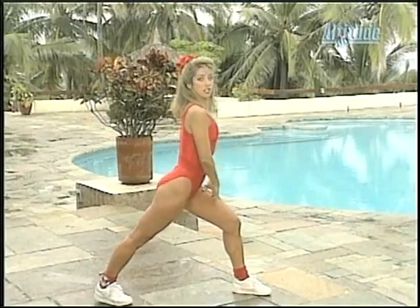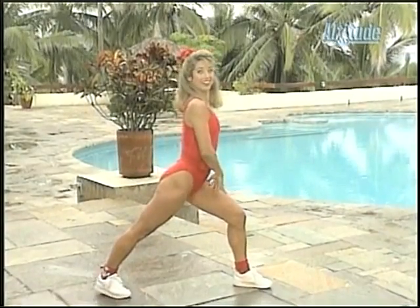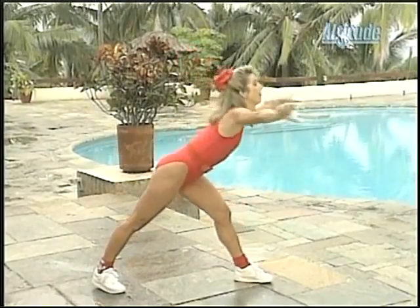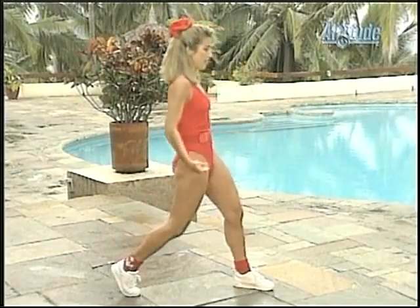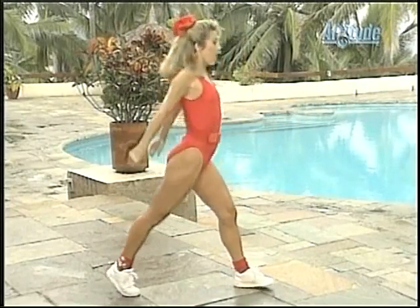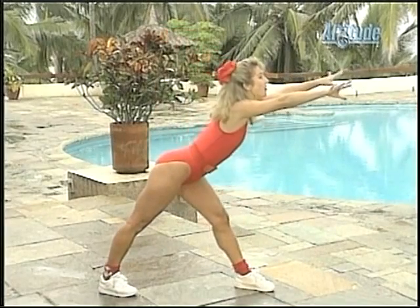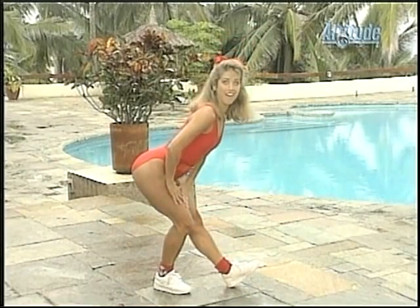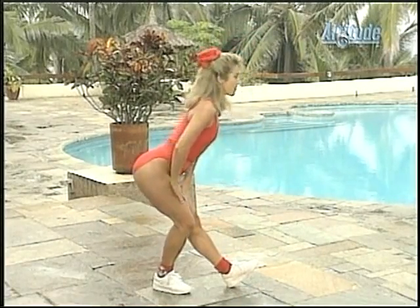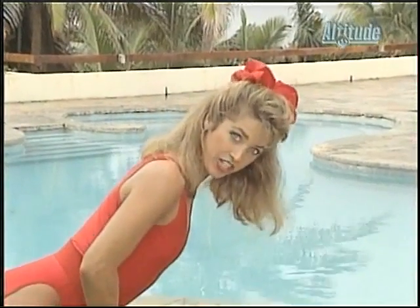Now hold the stretch, stretching out the calf muscle right back there. Stretch it forward and pull it back. Forward and pull. Down the front. Forward. Last one — hold it, hold it, and stretch it back. Stretch out those hamstrings. Hold the stretch. Try to feel that. Try to feel your nose to the floor. Take a quick stretch.